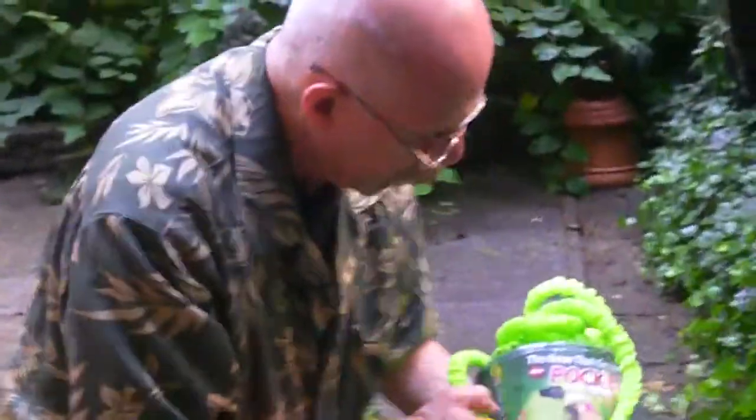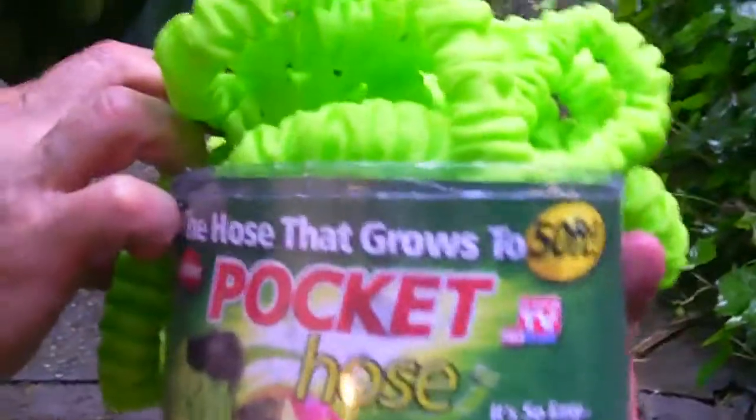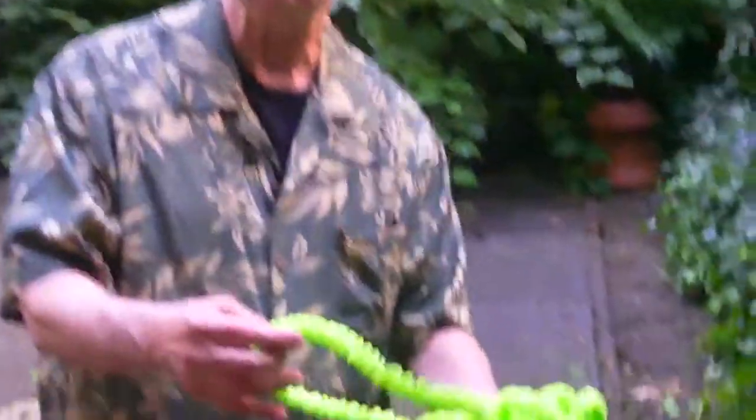So I don't know what I did with the bucket — but anyway, it's called Pocket Hose, the hose that grows to 50 feet. Dick DiBartolo, Mads, Maddest Rider, and the Giz Whiz with this week's Giz Whiz video. I have a bright green hose.